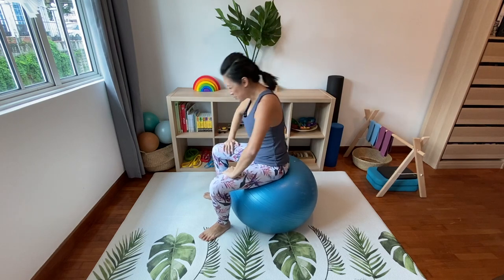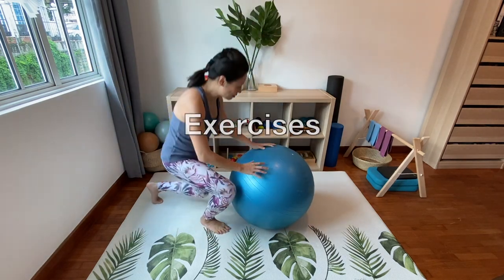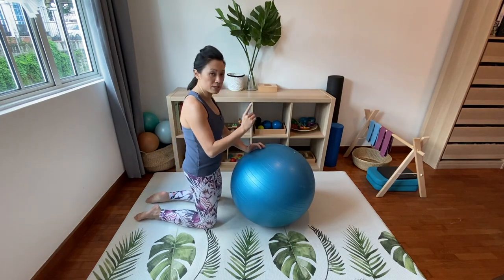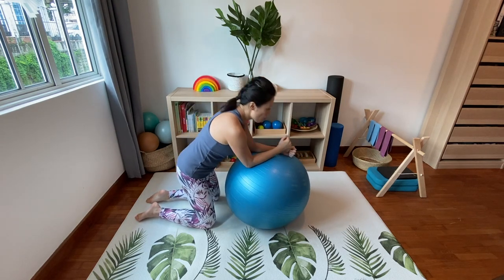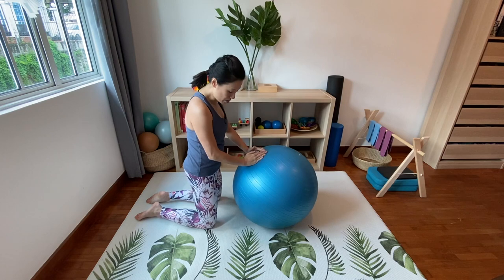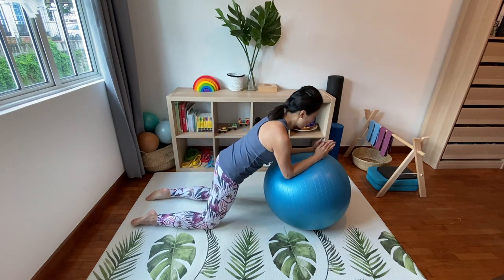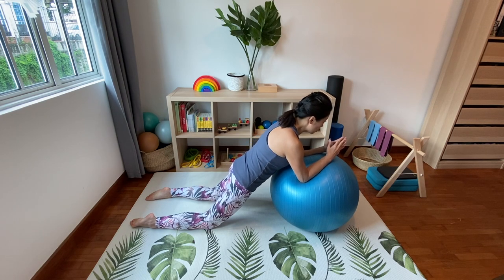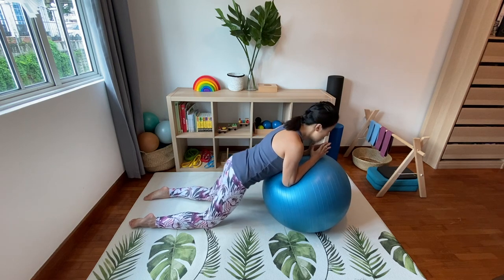Now let's move into our core muscle work. Come onto your knees and place your elbows on the ball. Watch this carefully — you don't want the ball too far forward. You want your elbows to be a little bit exposed at the beginning so that when you roll your body forward into your plank, you have space for your tummy muscles and hips to come down without resting onto the ball.